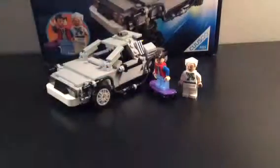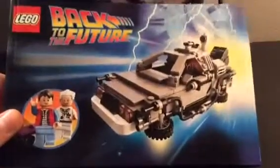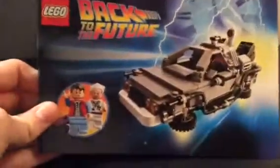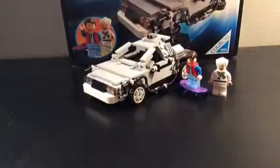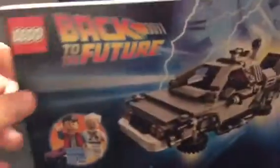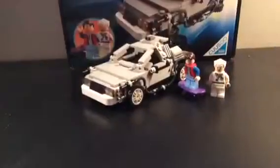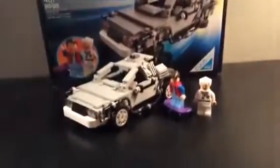Let's move me over here and bring in the construction manual. It's a nice, thick construction manual — just listen to this. It's actually a pretty cool manual. It has this nice black color for the text, and in the front there's actually some bio on the films and the DeLorean itself. So yeah, it's a really thick manual.